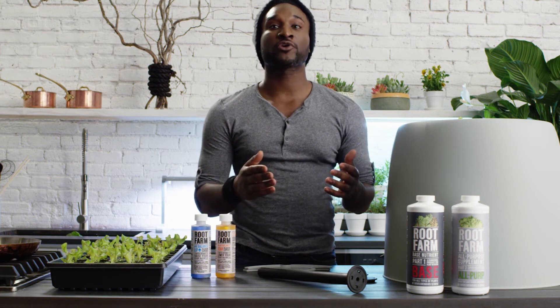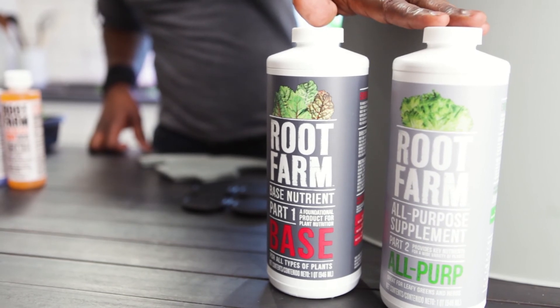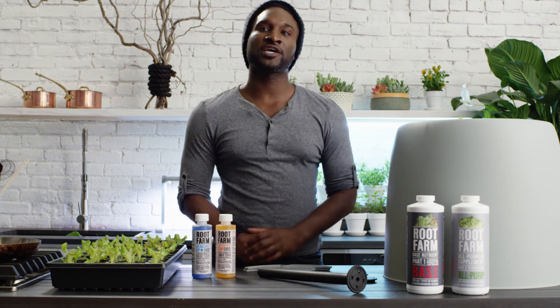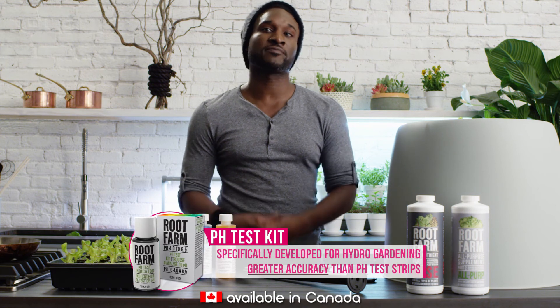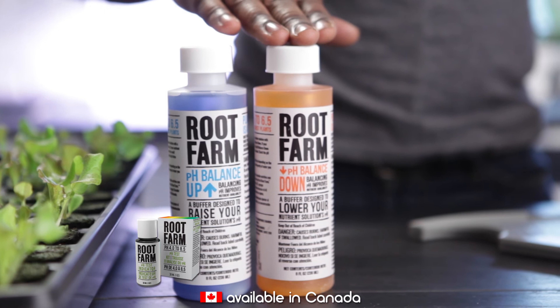No matter which plant you're growing, you'll always need to use the base nutrient, part one, with one of the supplemental nutrients, part two. Different plants have different needs, so which supplement you use and how much will depend on the type of plant you're trying to grow. Once you've added your nutrients, check the pH of your solution using pH strips or a pH meter to see if it's in the range of 5.5 to 6.5. If it's not, use Root Farm pH Balance Up or pH Balance Down to adjust.